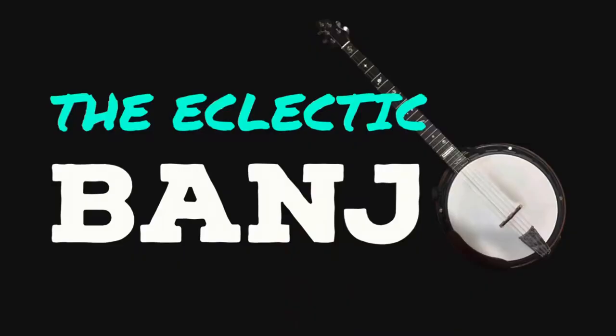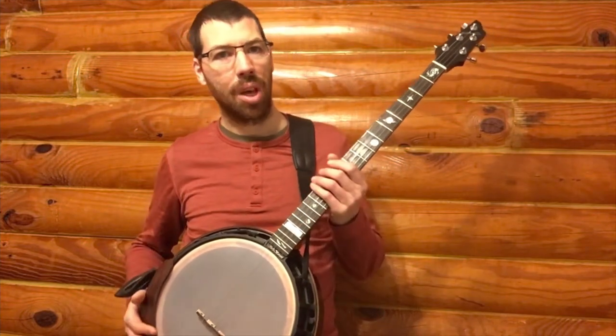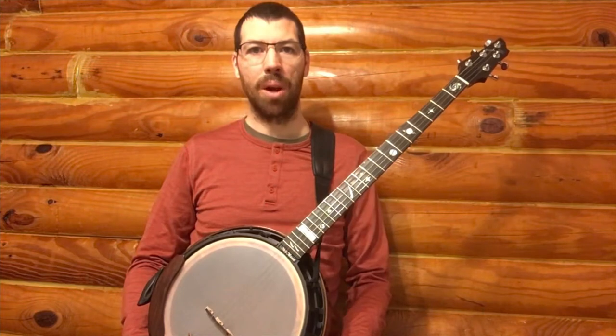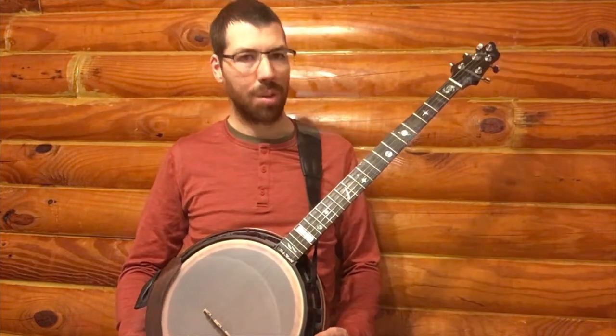Howdy folks, Banjo Dan here with Eclectic Banjo. I'd like to talk about my newest banjo with you, a 2016 Mahogany Neckville Phantom. Neckville brand banjos are known for their innovative designs, ease of use, and soften out parts.